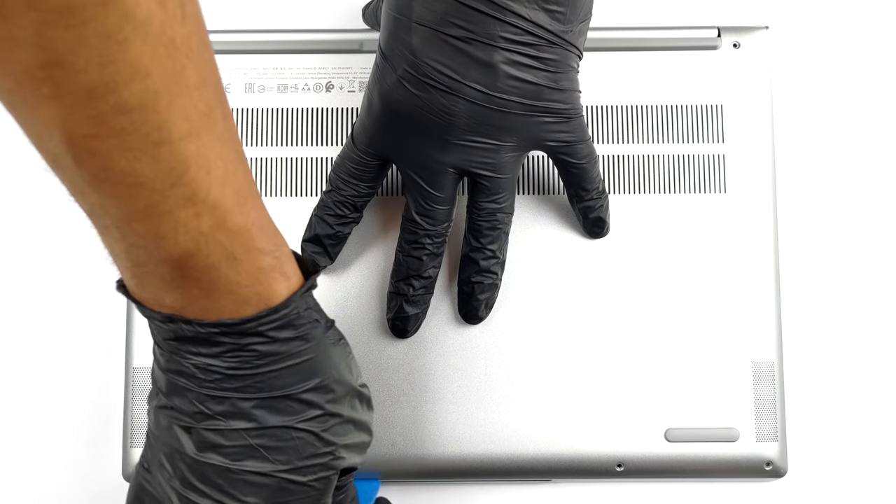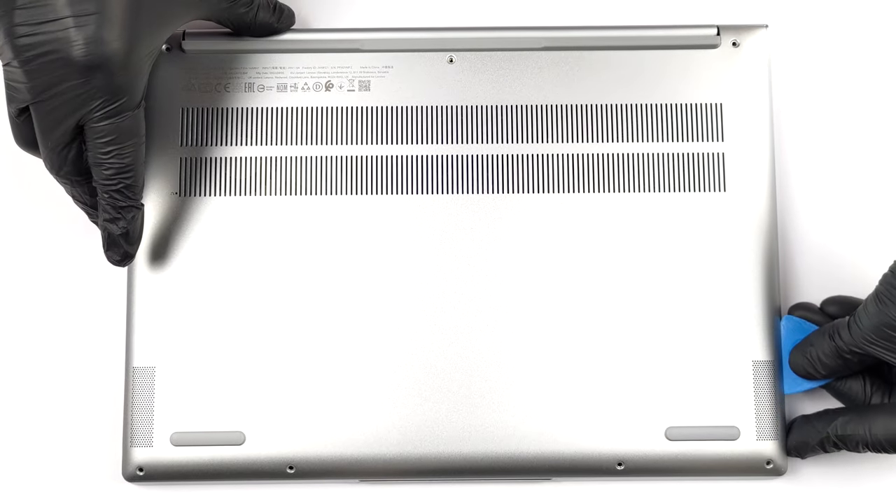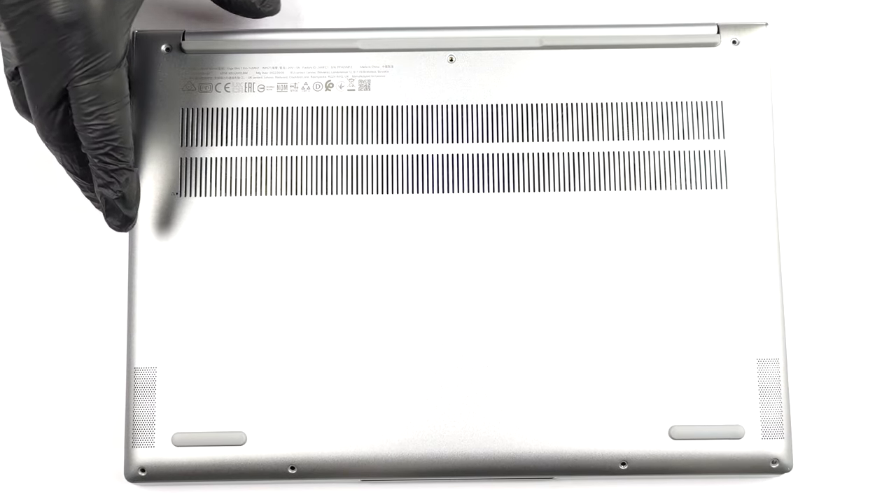To open this notebook, you need to undo 7 Torx head screws. Then pry the bottom panel with a plastic tool and remove it from the chassis.